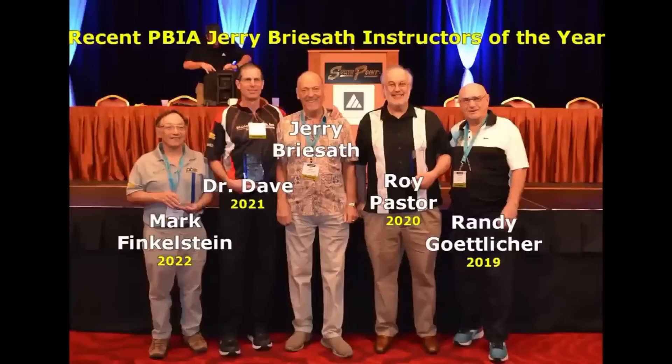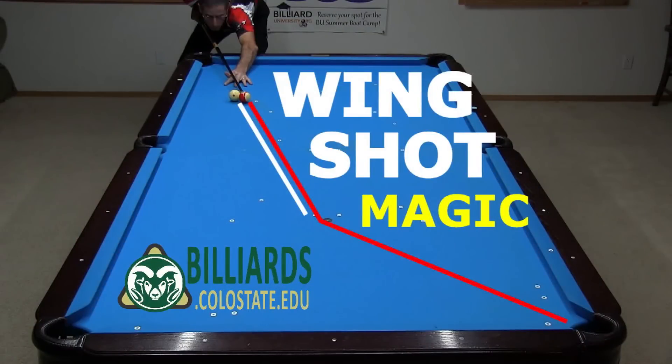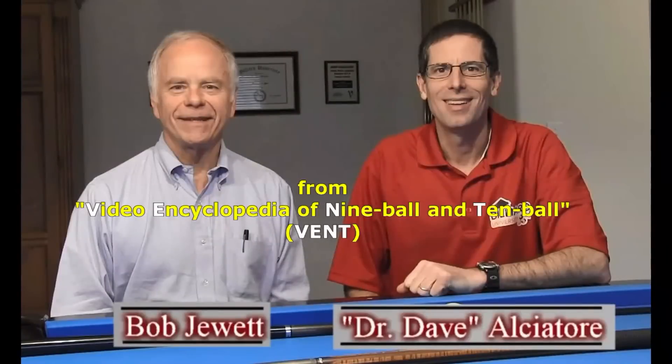Recently, I spent several days with a group of PBIA Master Instructors at the BCA Expo in Vegas. During a break, we were showing each other cool shots we had learned over the years. One set of shots we had fun with were wing shots, showed to us by my long-time advisor, co-author, and friend, Bob Jewett.